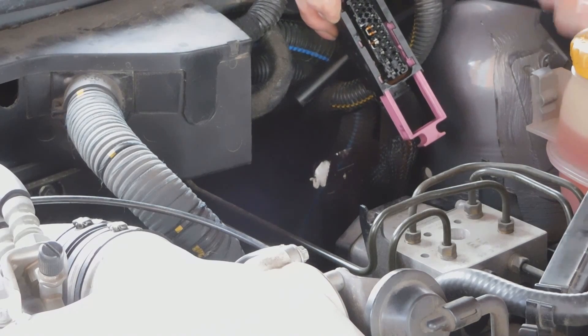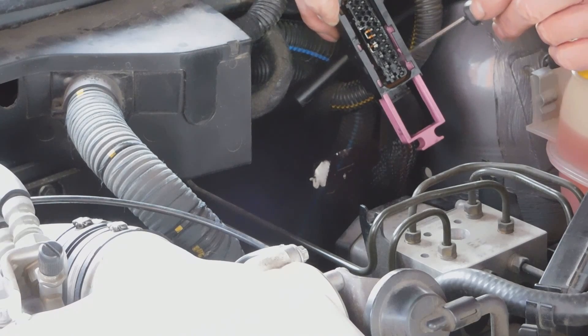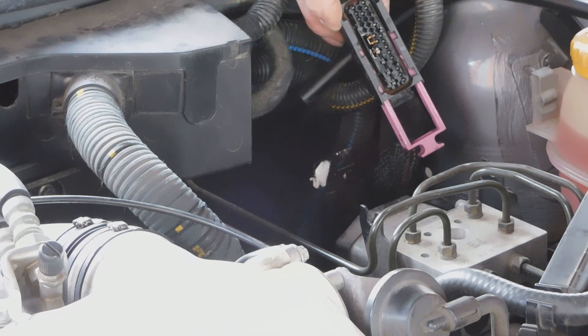We've got large pins on one side and smaller pins on this side: 1, 2, 3 — there's no pin 4 — 5, 6, 7, 8, 9. Those are the ones we're interested in.